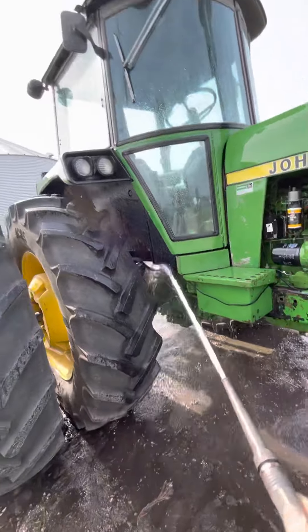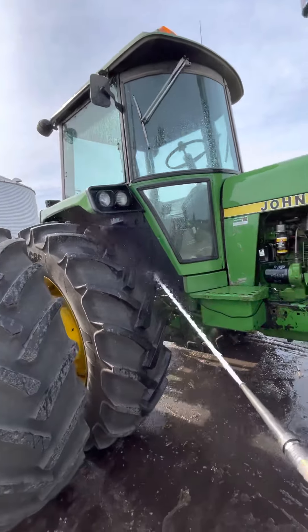I always like to get up underneath the cab, underneath the fenders and that kind of thing, and wash it all out.